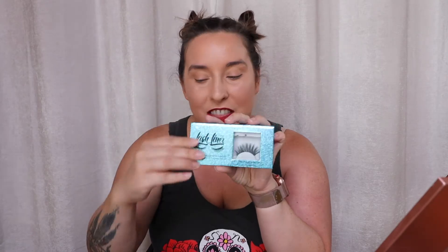So today I wanted to test out two different magnetic eyelash products — the lash liner magnetic lashes and also the eyeliner magnetic eyelashes. This one I got for $55, and this one I got at Ulta for $9.98. So one is a higher end brand and the other one is a lower end brand.